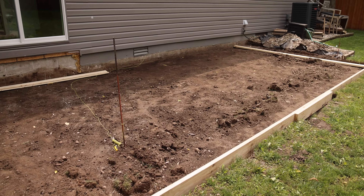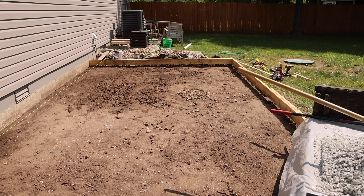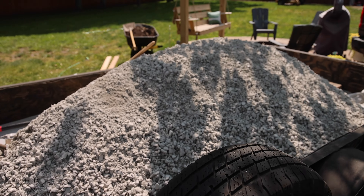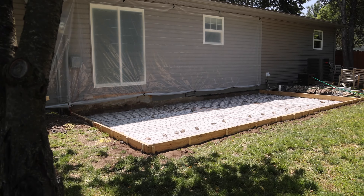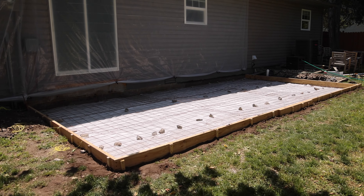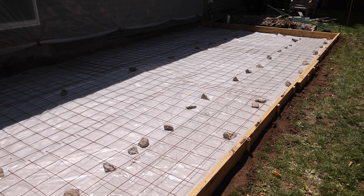Once I had all the dirt dug up, it was time to put in the form for the new concrete pad. As a base layer inside the form, we added 73 stone, which is a lime rock that is three-quarter down to a powder. After adding and packing down that base layer, I added a layer of plastic over it and then some wire mesh panels as reinforcement for the concrete.